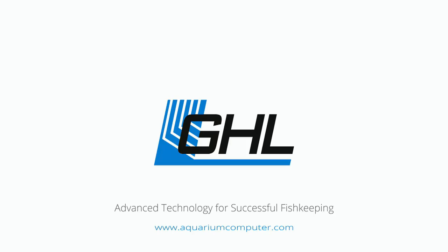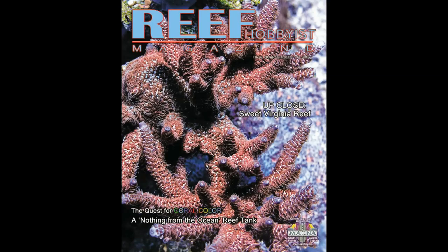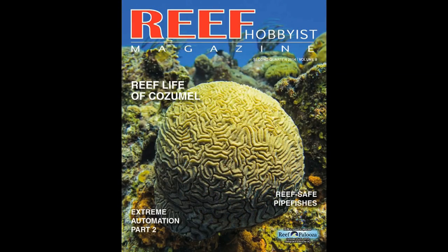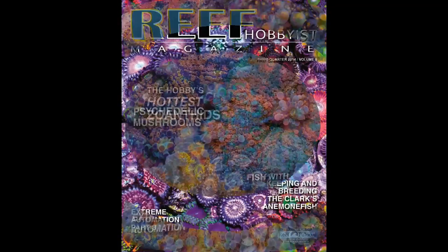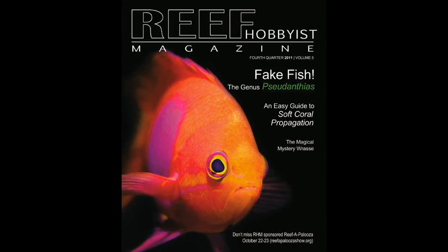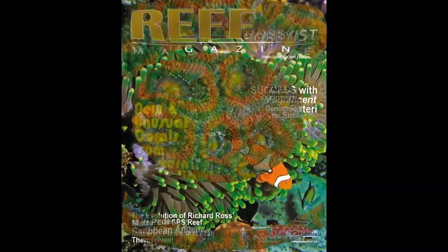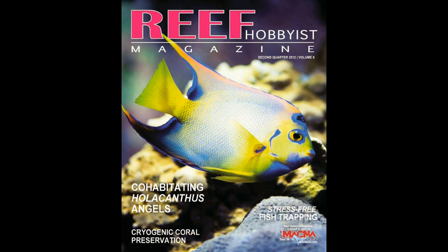Reef Hobbyist Magazine believes that our hobby, our fellow hobbyists, and the animals in our care are best served by the free distribution of quality information. Reef Hobbyist Magazine provides hobbyists with critical husbandry information with an emphasis on marine ornamental breeding efforts. It's available for free in local fish stores across the country, or you can subscribe at reefhobbyistmagazine.com.